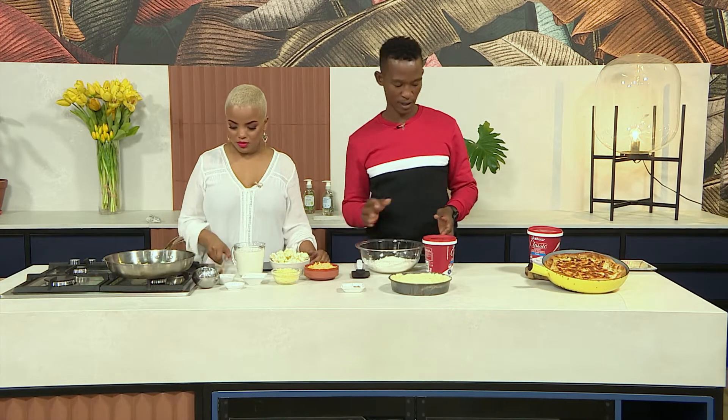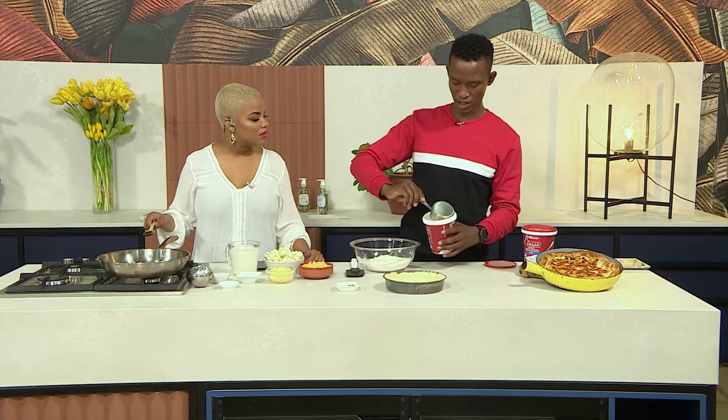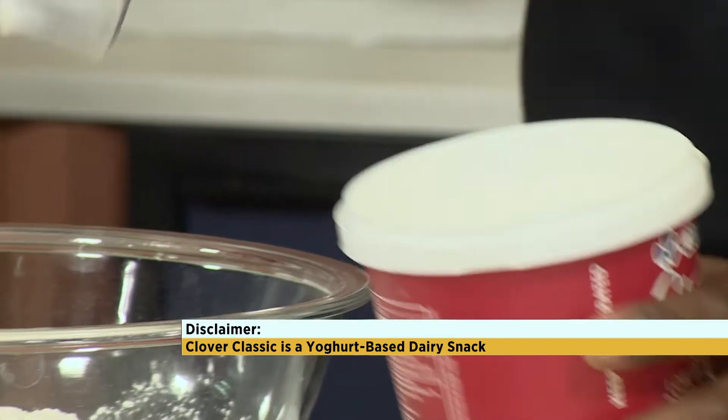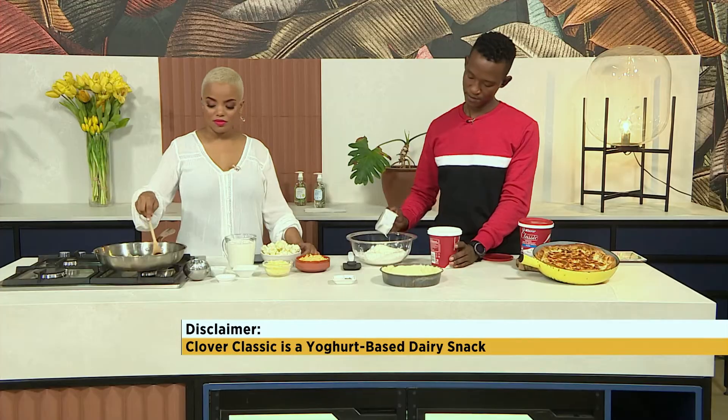Self-raising flour in a bowl is what you need. Our hero ingredient is the Clover Classic plain flavor dairy-based snack — we're going to use a one-cup measure of this. Look at that, it already looks so amazing just like that.